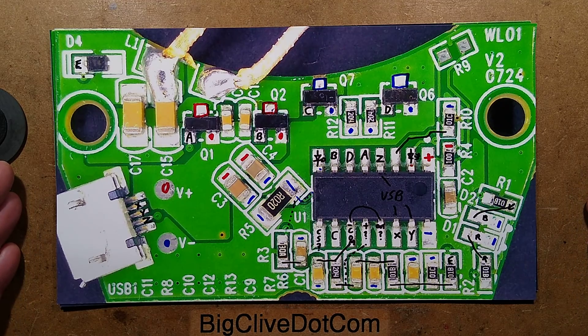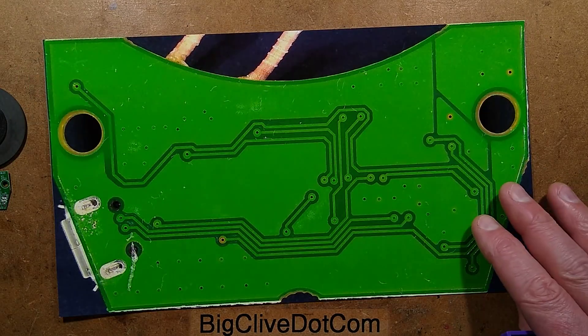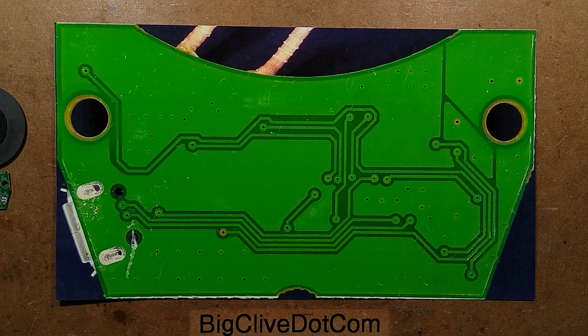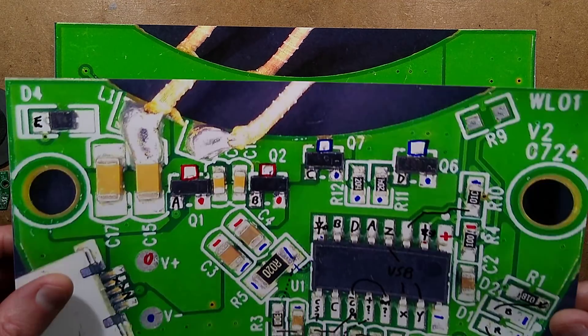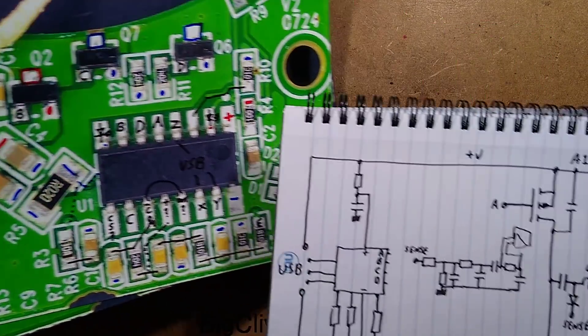Here is the top of the component layer — and flipped for convenience — here is the underside, the back of the circuit board.